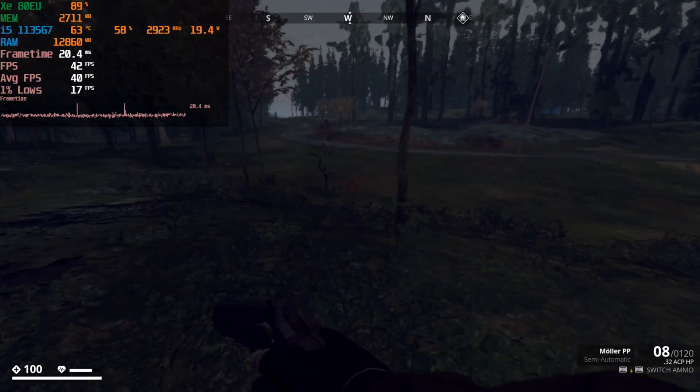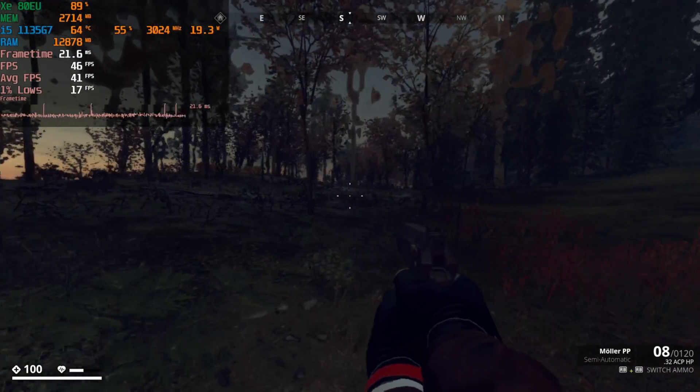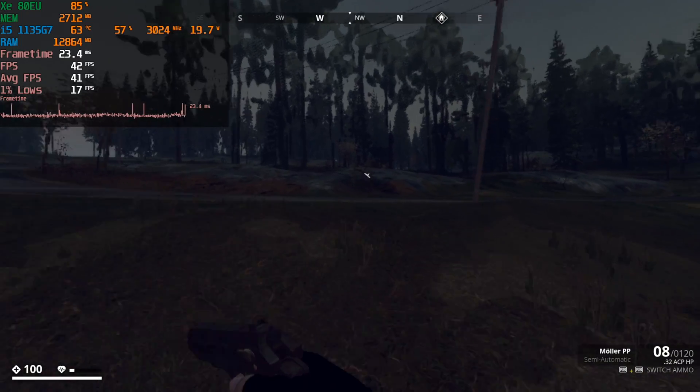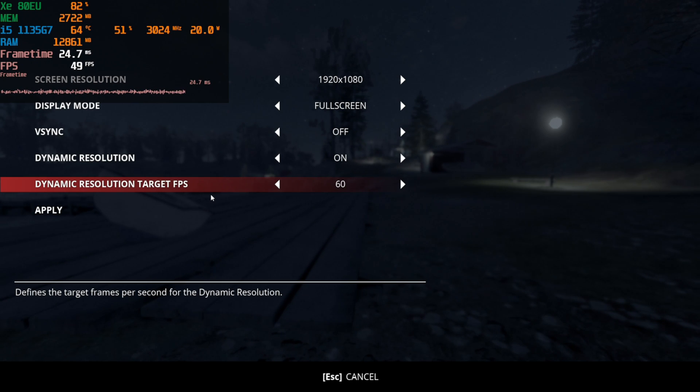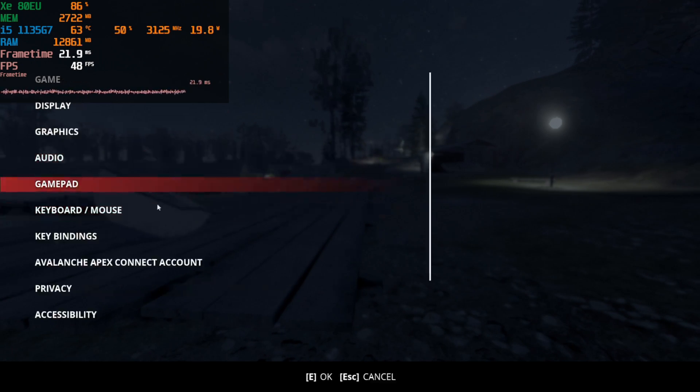Hey there, so today we're going to be looking at Generation Zero running on the i5-1135G7. This game is running at 1080p with the lowest possible settings, but dynamic resolution is also on.